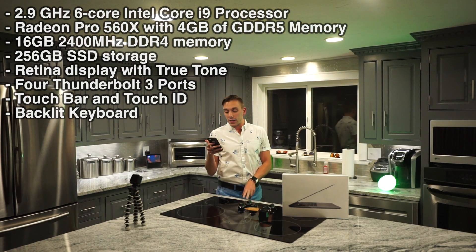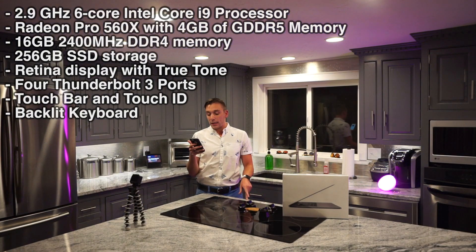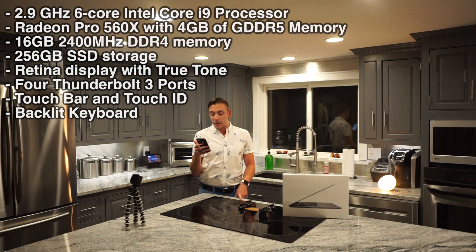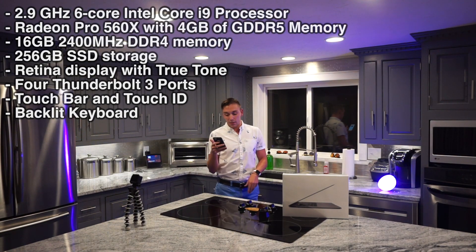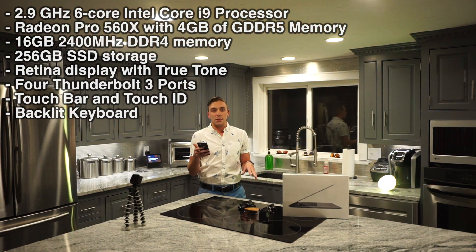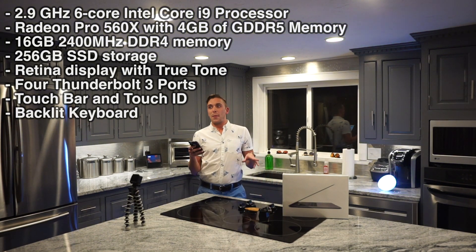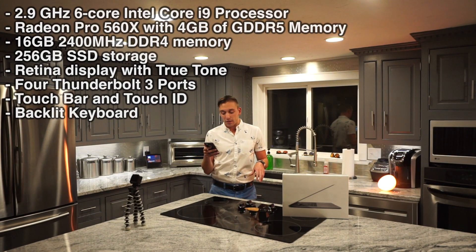I also upgraded the internal graphics card to the Radeon Pro 560X with 4GB of GDDR5 memory, 16GB of DDR4 RAM, and 256GB solid-state storage drive. I'm primarily going to be using an external drive — that's why I got the lowest storage. If you got the maximum storage, I think it was like $3,000 to upgrade it.